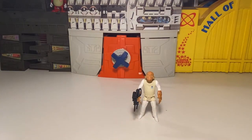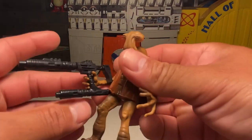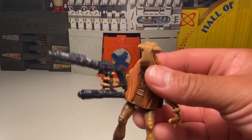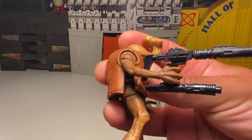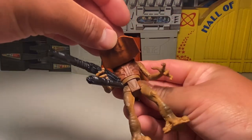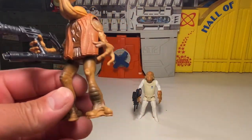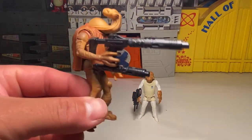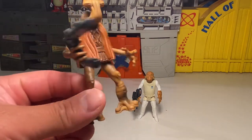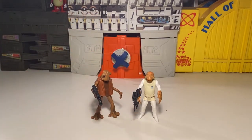Let's do these a bit quicker because we've got a lot of figures to go through. I love that blaster — it's huge, almost reminds me of the BraveStarr gun. His little vest can come off too, which is cool. I always love the Power of the Force figures, even these later 1997 ones, because it's vintage characters in an action pose rather than just standing there rigid, which is really cool.